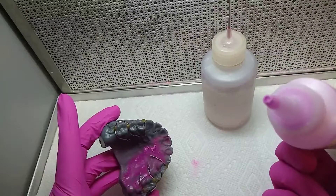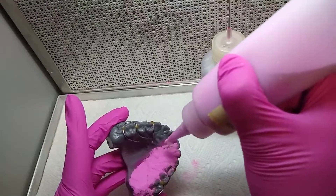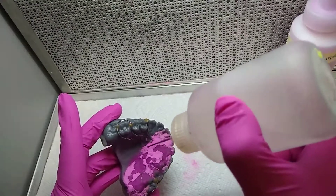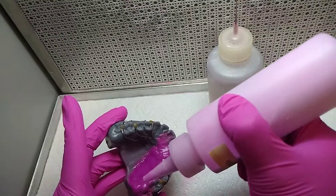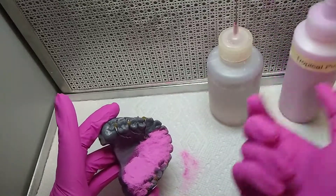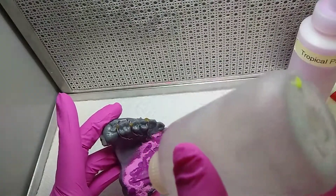Let all the polymer get wet with your monomer, and never pour more than one millimeter thickness of acrylic at a time. If you put too much monomer, the acrylic will shrink a lot, so you have to put just enough to wet the polymer.